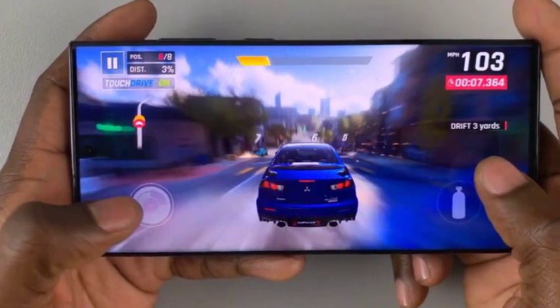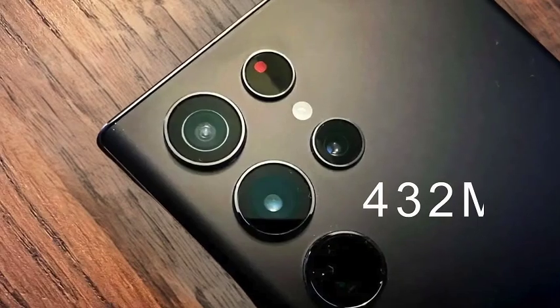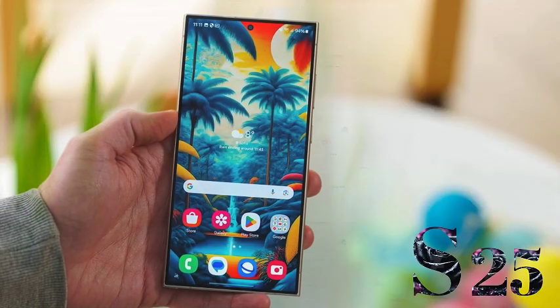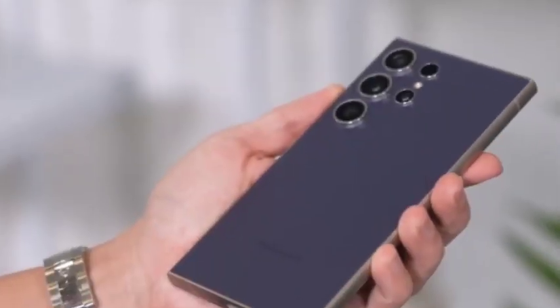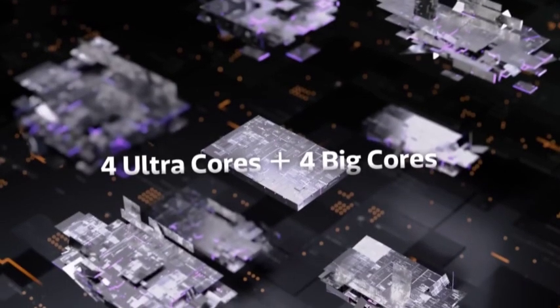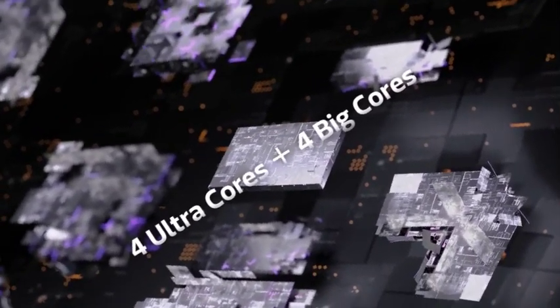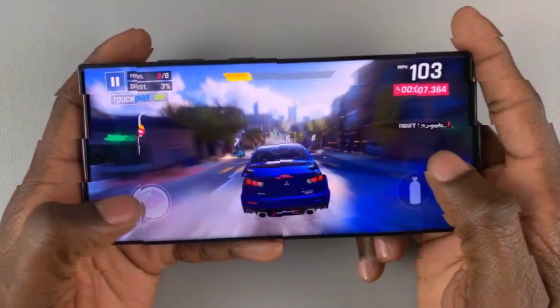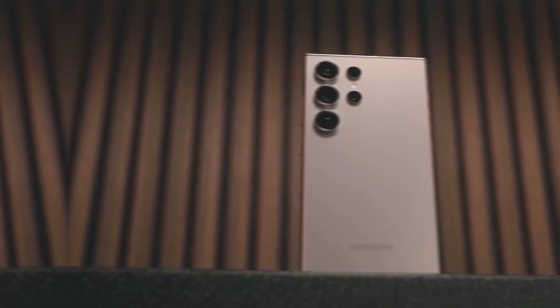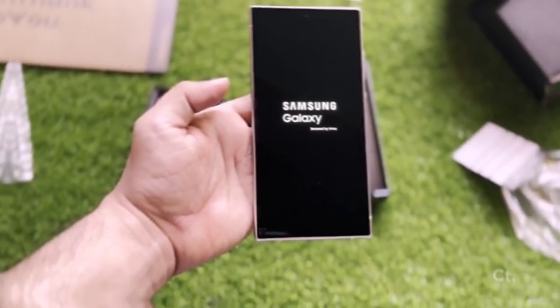Despite similarities in the layout, there has been talk of potential upgrades in the Galaxy S25 Ultra's cameras. While the leak suggests the design won't change drastically, Samsung might introduce enhancements to the sensors and image processing. Samsung seems to be focusing on refining internal features rather than overhauling the look, allowing users to get comfortable with the familiar design while benefiting from cutting-edge technology within the camera system.